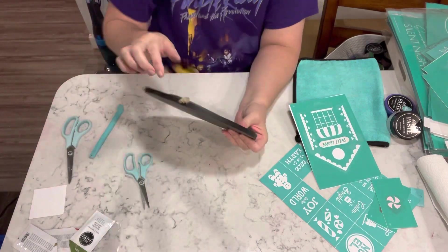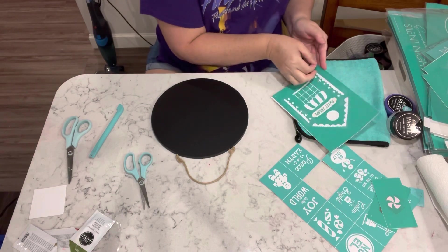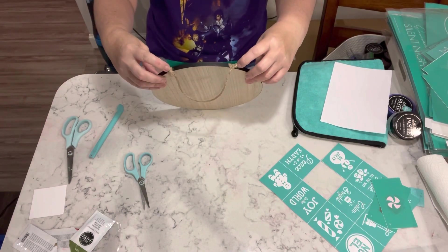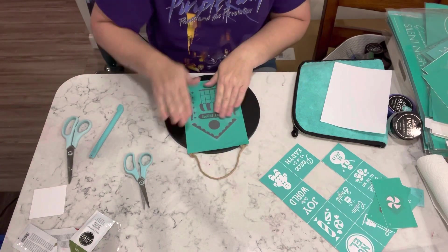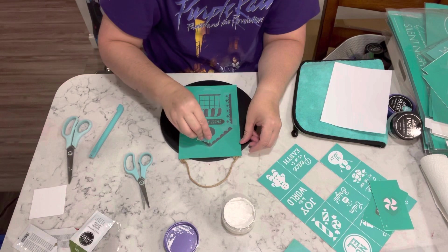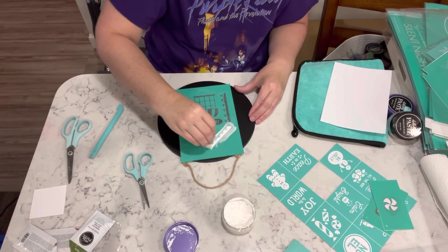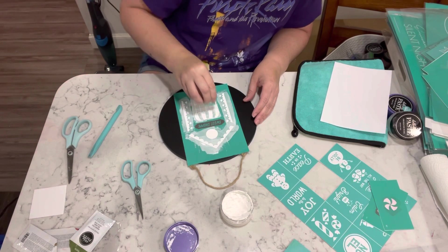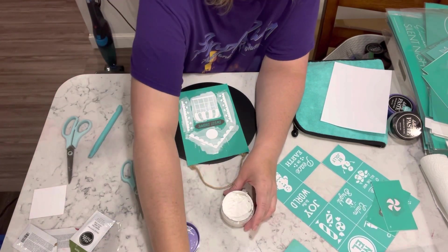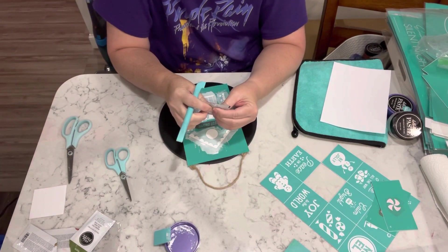For this first project, I'm taking one of these round signs — it's like chalkboard on one side and regular wood color on the back. I am taking one of my gingerbread house transfers and I am just going to chalk that onto the chalkboard side of this sign.